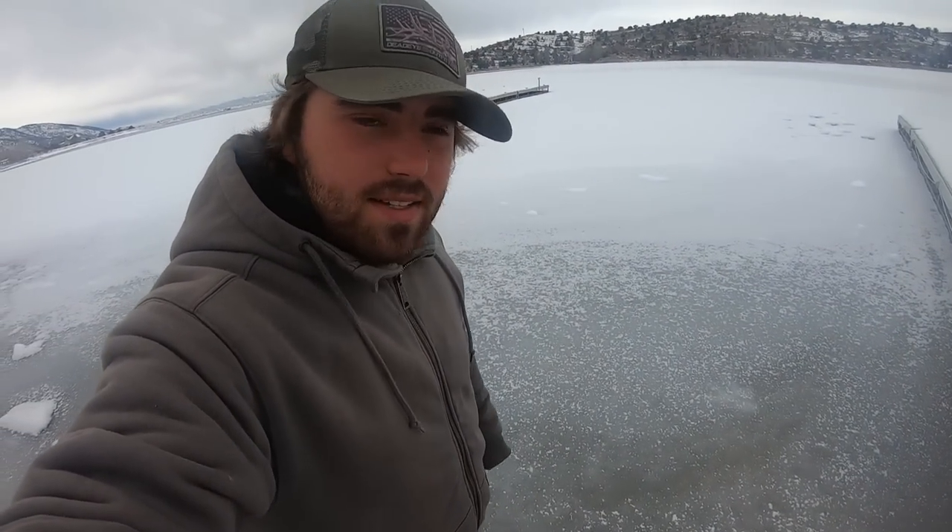Seems pretty safe, but you've also got to keep in mind the shoreline is generally the most unsafe ice. The further out toward the middle you get, the ice is usually a little thicker and safer. I think we're good. This is going to be so funny if I fall through today.